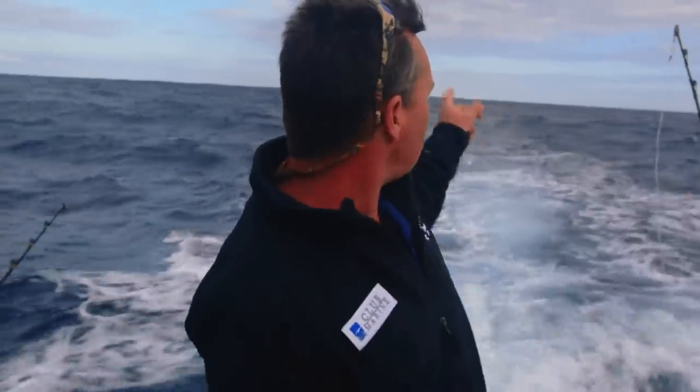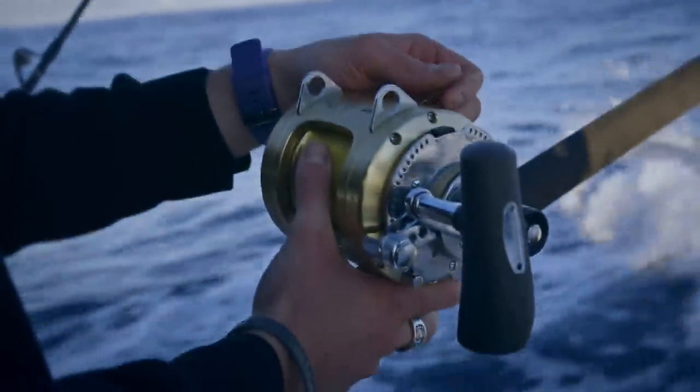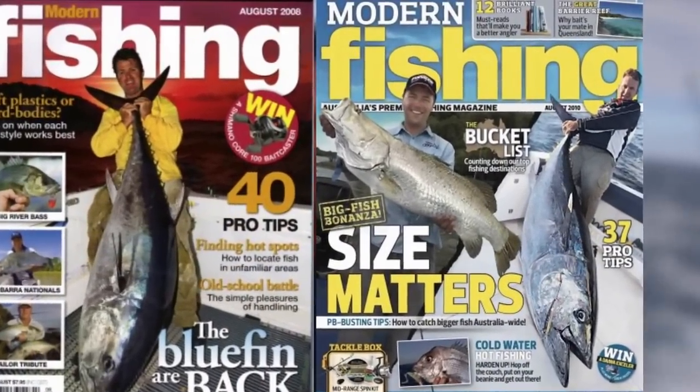When it comes to your actual spread, what I like to do is run a bib lure in the shotgun position — right out the back, 100 metres out. It doesn't have to be a deep diver, just a shallow runner sitting there 100 metres out. That is gold for bluefin; in fact all my big bluefin over the years, including my 150, have been caught on it.